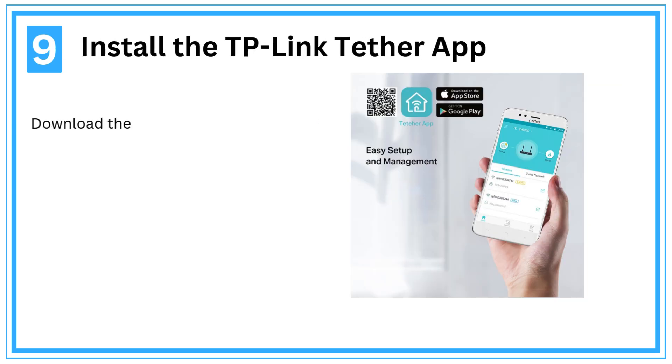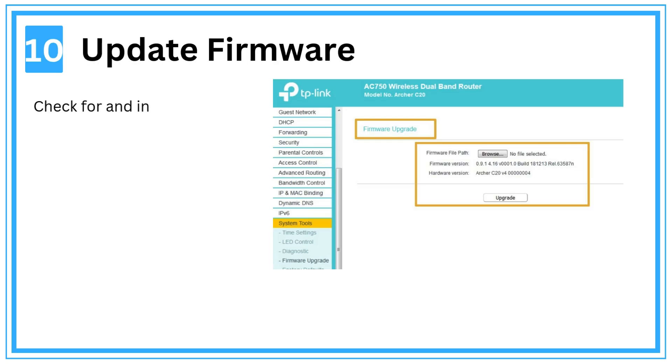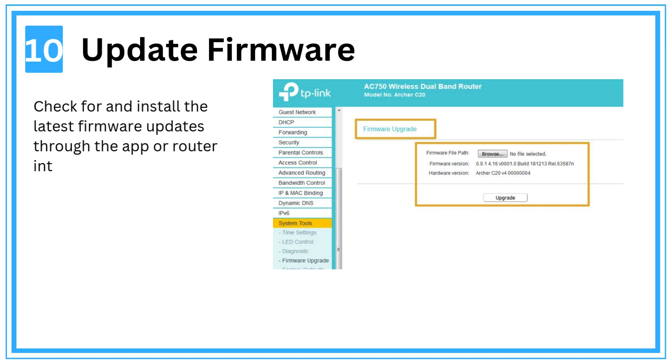Step 9: Install the TP-Link Tether app. Download the TP-Link Tether app on your smartphone for easy router management. Step 10: Update firmware. Check for and install the latest firmware updates through the app or router interface.